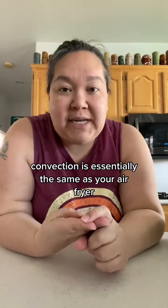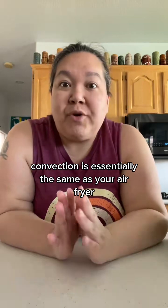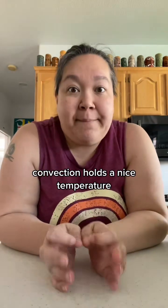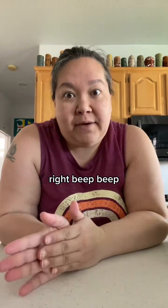Convection is essentially the same as your air fryer. Convection means circulating warm air, and convection holds a nice even temperature even better than bake.